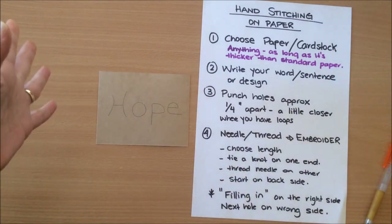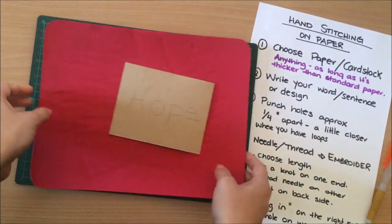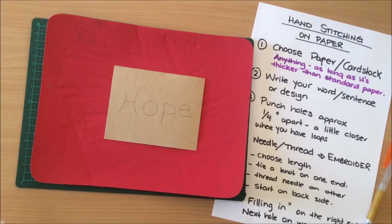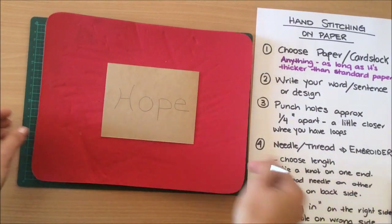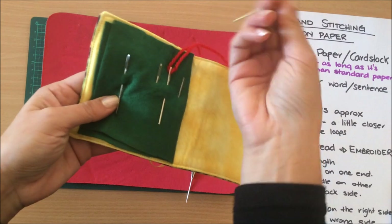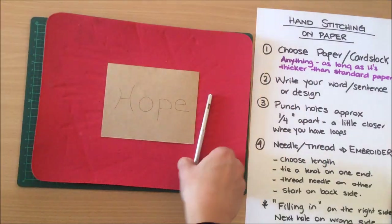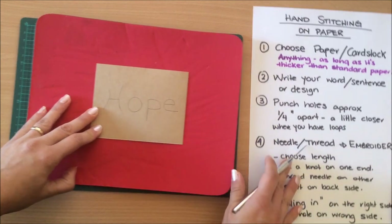Next you want to punch holes on your writing. First I'm putting this underneath — a mouse pad — so I don't damage my desk. You can use books or whatever to protect your surface. Then punch the holes using a pokey tool or a needle — anything that makes a hole. You don't want the holes to be too thick.